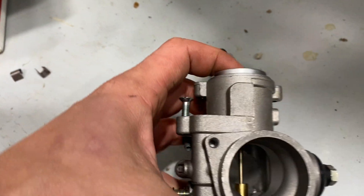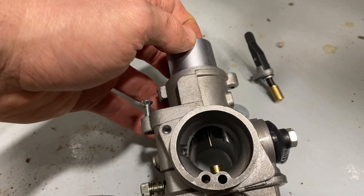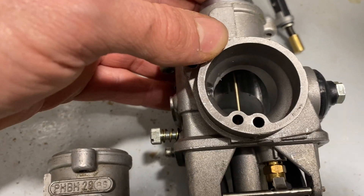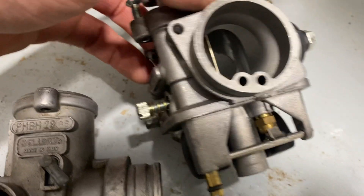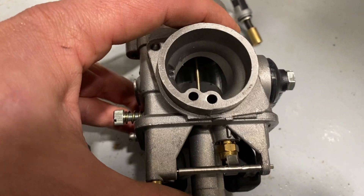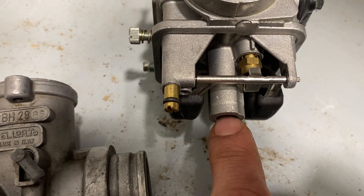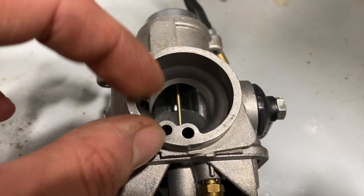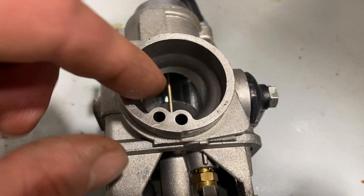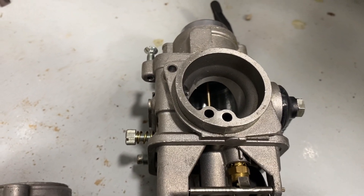Your throttle pulls this needle up. If you look carefully you can see it is tapered. When it goes in properly — I don't want to force it because I don't want to bend anything since this is the carb I want to reuse — it goes into here and basically blocks fuel flow. As you increase the throttle, you increase airflow and also decrease the blockage for the fuel coming through that main jet.